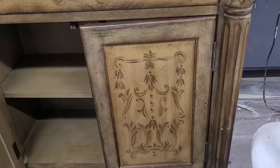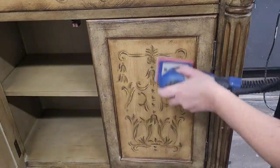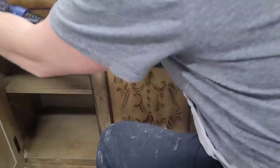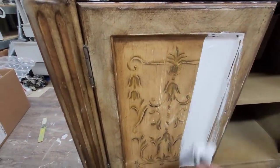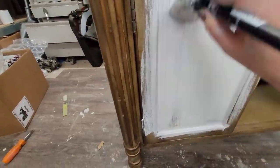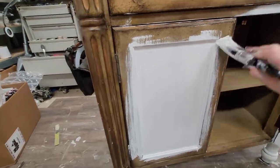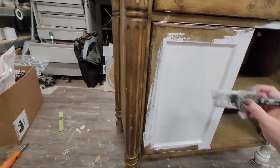I needed to give this one a scuff sanding on the existing finish, so I brought out my Surf Prep sander, used a 120-grit paper, and just sanded lightly over the surface to give it some bite for my paint. My next step was to give it a coat of gripping primer. Even though I scuff sanded, I always like to be careful, plus I just really like painting over a coat of primer — it makes my paint go on really nicely. I'm applying a gripping primer in white.